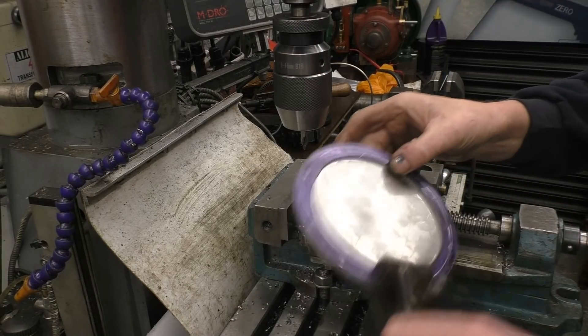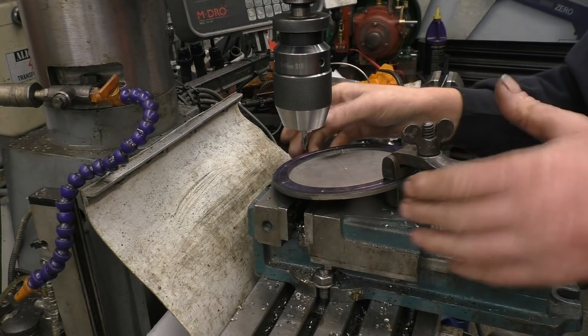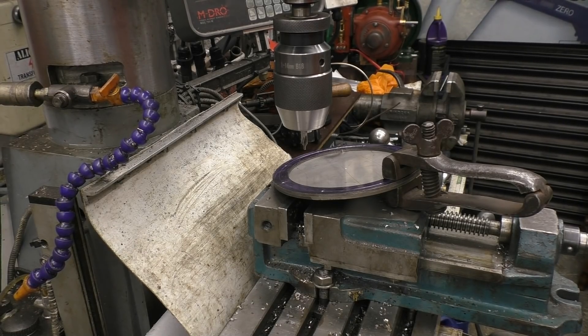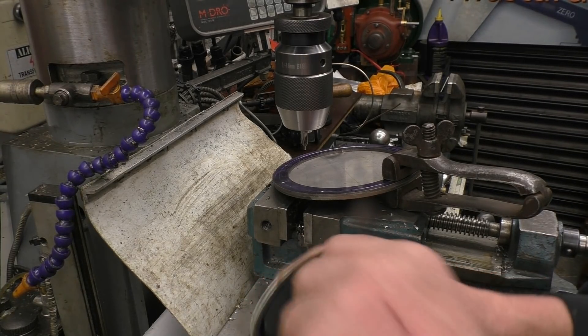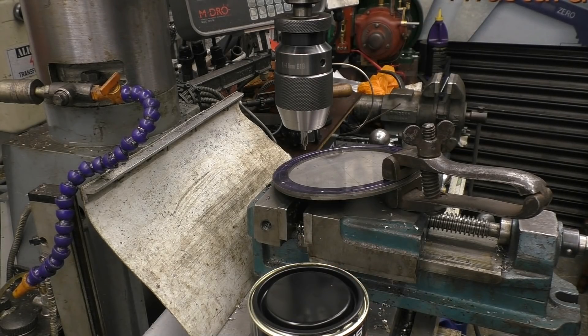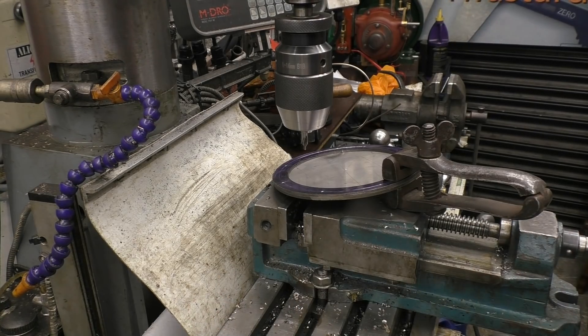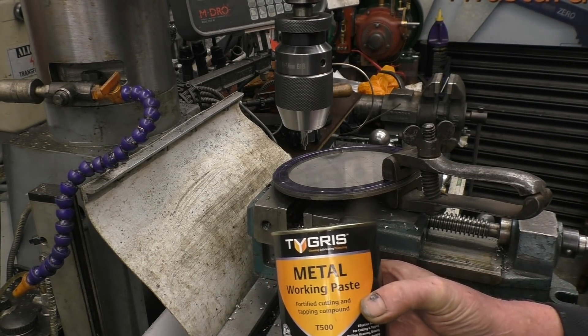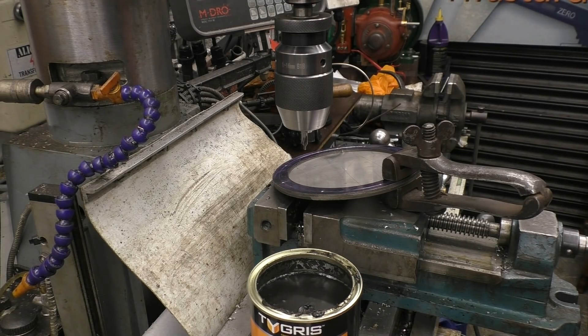I've got some new cutting paste to try on stainless steel because stainless steel is a pain in the arse to drill. In fact it's just a pain in the arse. The only thing I like about stainless steel is welding it, and even then it can be a pain in the arse. I've got this stuff to try, I don't know if it's any good, it's supposed to be, so we'll give it a go and see.